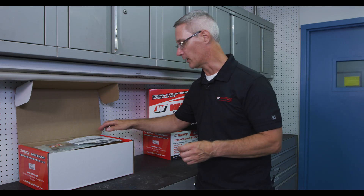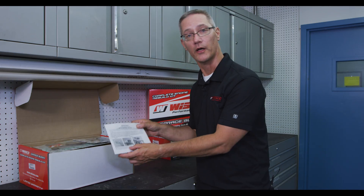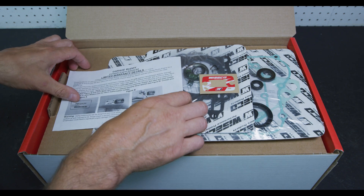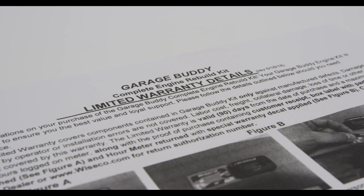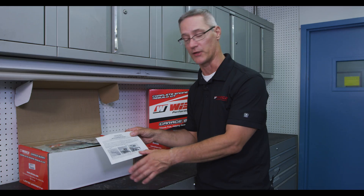Included with this kit — very important — is a 90-day extended warranty, which is over and above our standard warranty, which is 90 days or 10 hours, whichever comes first. You're going to want to read that and thoroughly understand it.